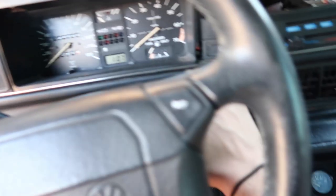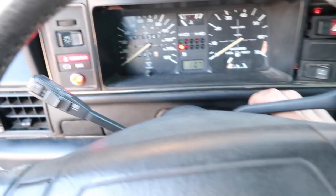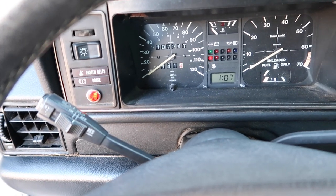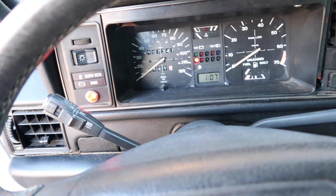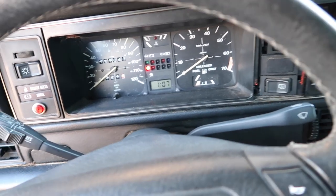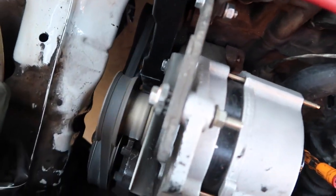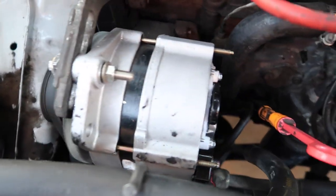Moment of truth — come on, come on. I haven't started this car in like three or four weeks. Boom! So there we have it — timing belt's in, water pump's in, alternator's in — no leaks, nothing.